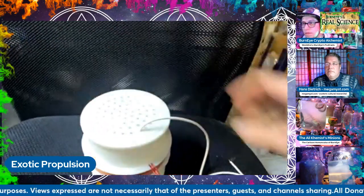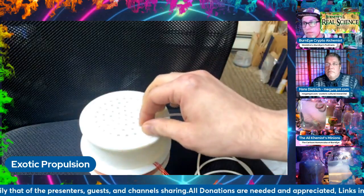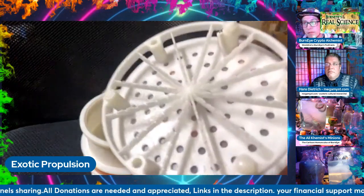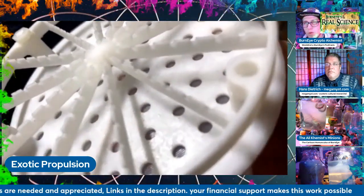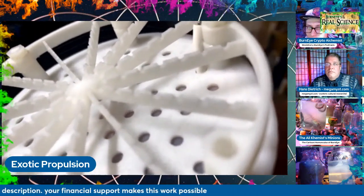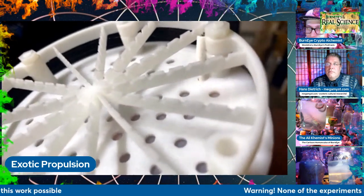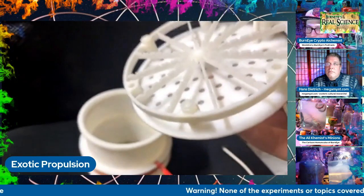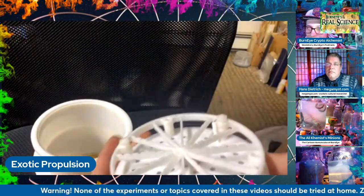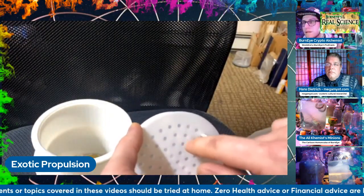I designed something slightly different that I think will work better. And the device, I believe, is producing gravitational waves. This pops off, and I'll show you - very up close, you might be able to see these tiny little wires. These are 0.005 millimeter thick tungsten filament wires for a cathode of a miniaturized amplifier tube.